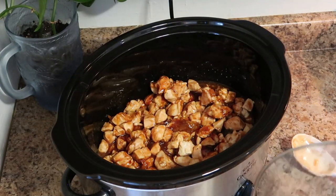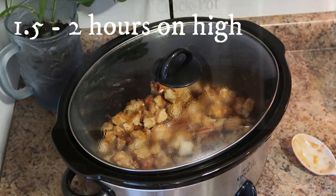You're just going to leave your crockpot on high and cook this for another one and a half to two hours.